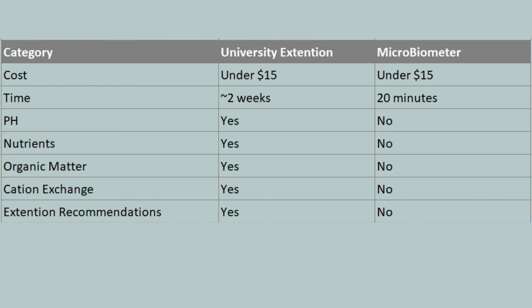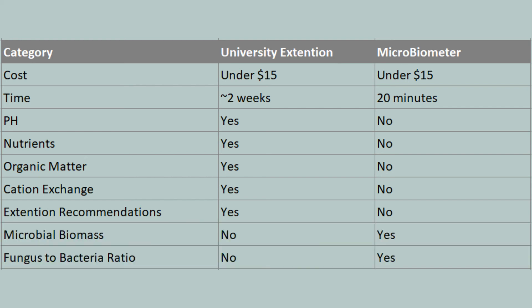In terms of results, a university extension will provide you with pH, nutrients, organic matter, and cation exchange, while Microbiometer will provide you with a microbial biomass and a ratio of fungus-to-bacteria.